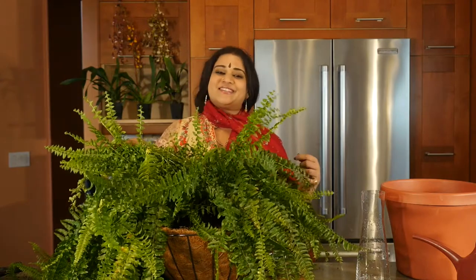Until we meet again in another episode of Om Living. This is Vaide Priyanka.